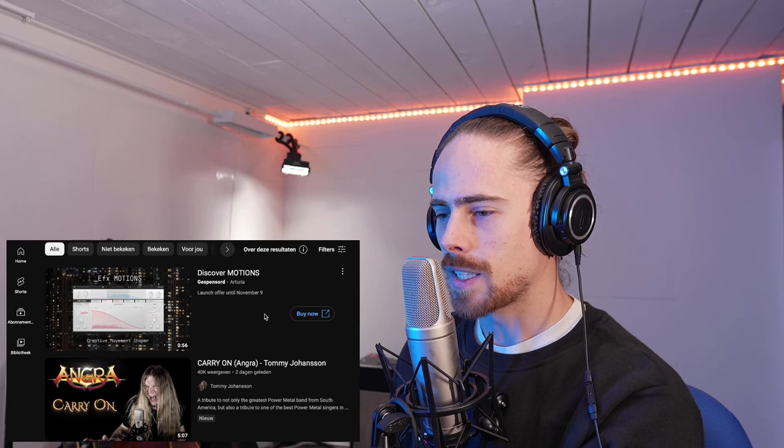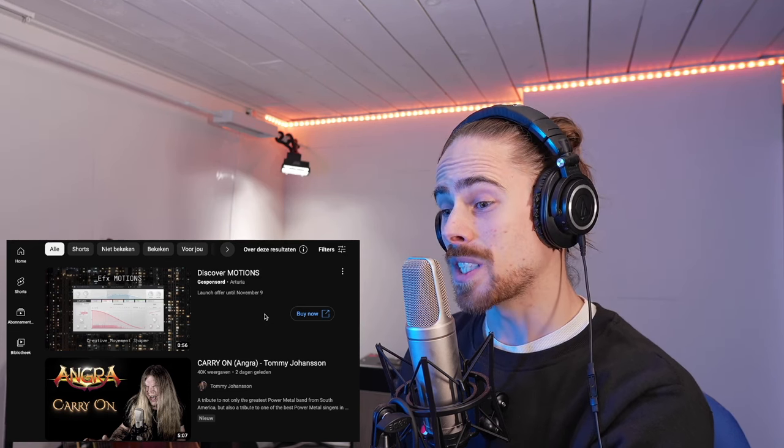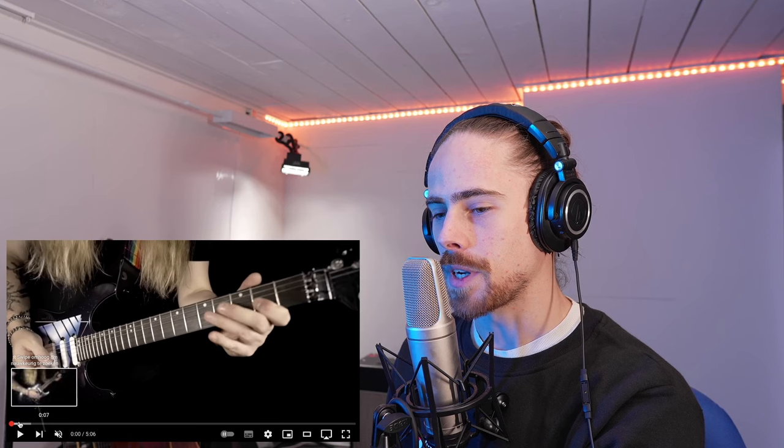And of course, next we have Tommy Johansson, 'Carry On' from Angra. I'm not sure if I know this, actually. Let's see. All right, there we go. Let's find out if I know it or not. Either way, it will be good, I feel like. Let's go.